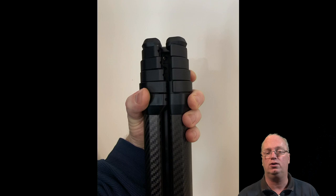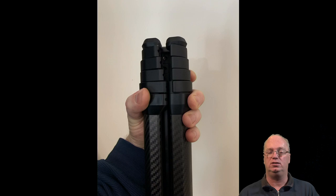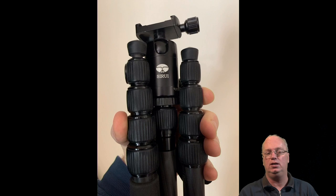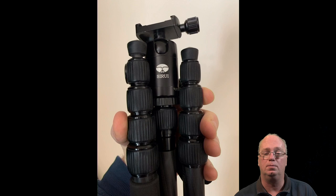With the Peak Design, even at its thickest part, with my quite big hands I can almost totally reach around it. Compared to the big tripod, the difference in size is massive. Even compared to the small tripod, my fingers still get closer on the Peak Design than on the small one. It's a big improvement.